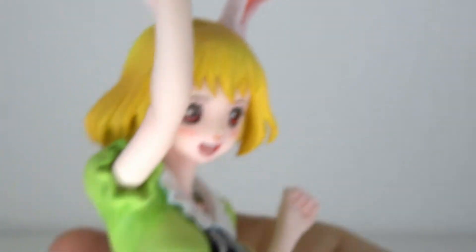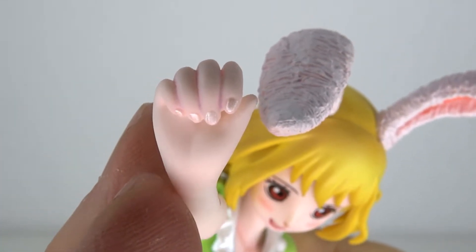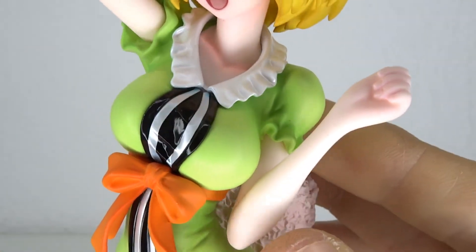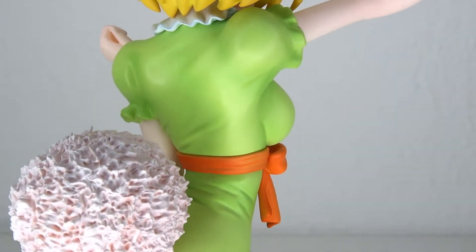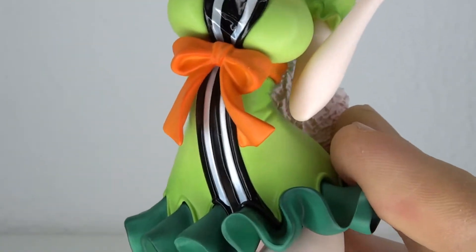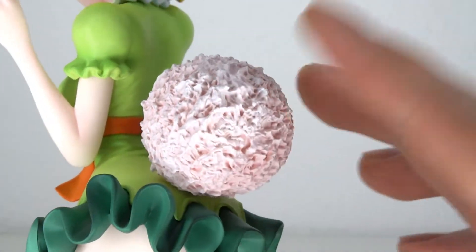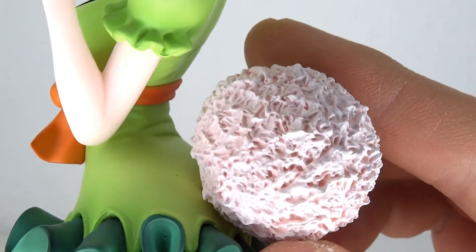I want to look at the hands because she has painted fingernails — very nice and shiny. There's another part for the hands which we'll look at in a second. Let me look at the back — there's nice detail there and some wrinkles in the outfit. And then the big bushy tail — it's beautiful, I love it.